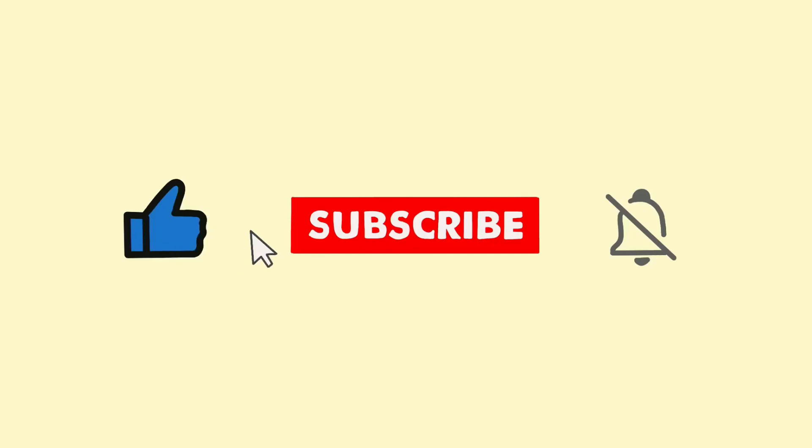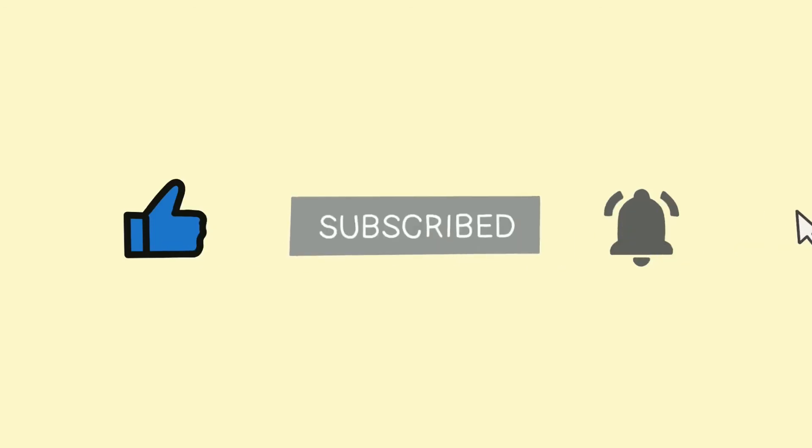Thank you guys so much for watching. Don't forget to like, subscribe, and turn on the notification bell so you don't miss anything.